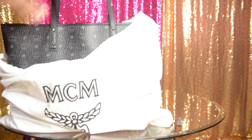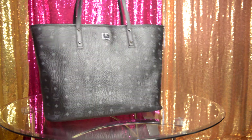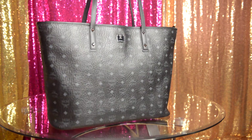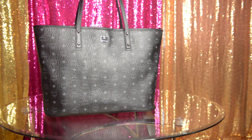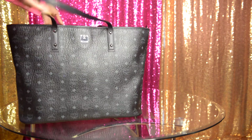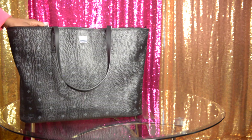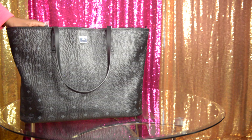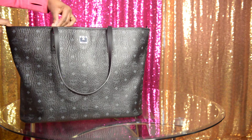This is my all-black MCM logo bag. I need a black bag — of course, to be more versatile and match more things. What doesn't match black? This purse is really big, and what I'll probably do is bring my other MCM medium bag and sit it next to it just to give you an idea of the size difference.